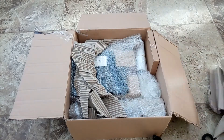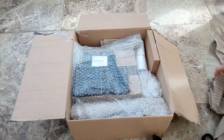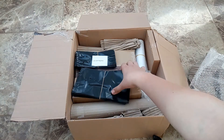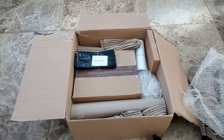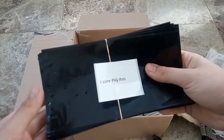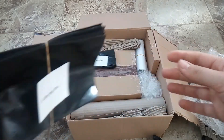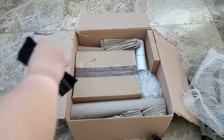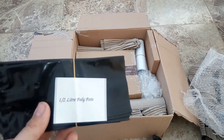It's really well packaged. So here we have a packet of one litre polypots — we'll be interested to see how those go — and some half litre polypots.